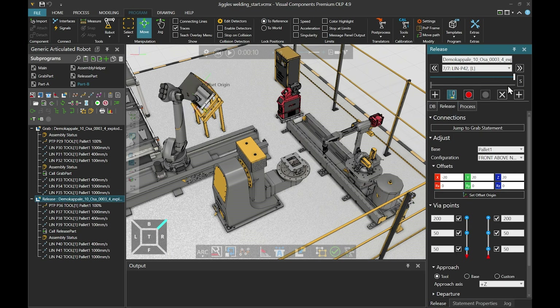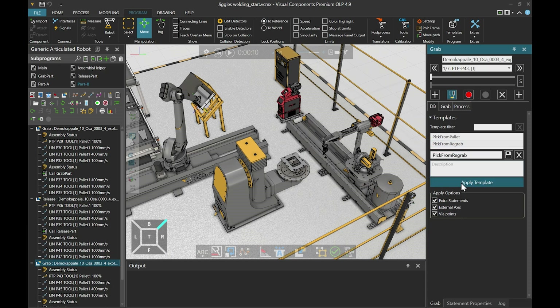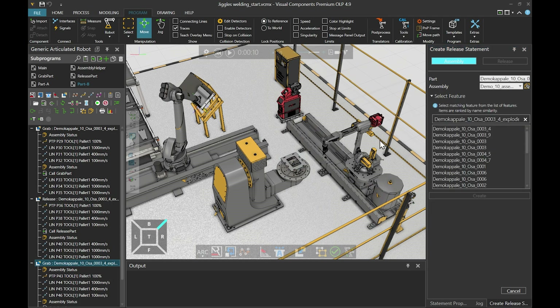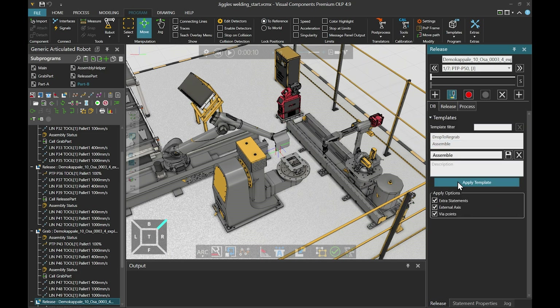Now we will create a grab statement to pick up the part from the re-grab station. We select the assembly operations tool from the hover panel and pick a grab position. Let's apply the pick from re-grab template to it, and move straight to creating the release statement. We click create release statement, and this time we select assembly. Now we must define to which assembly we are adding the part. We first click the select from 3D world icon, and then select our assembly. Then we select which part we are adding — normally it's the first one on the list, and that seems right in this case also. Now it seems that our track position is not the best possible, so let's apply the assemble template to it.